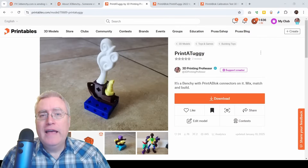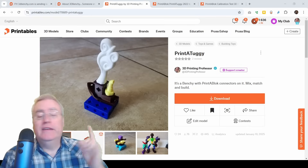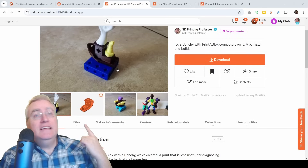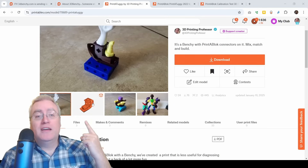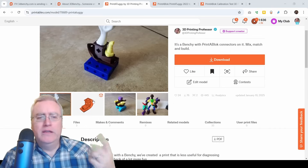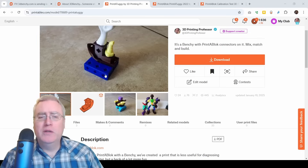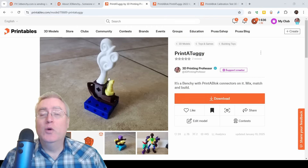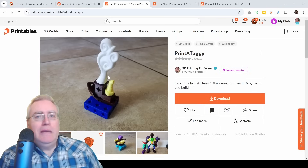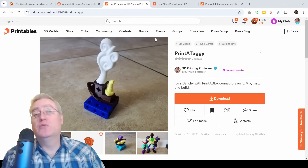I myself have actually made a remix of the Benchy with printer block connectors in it. I lost most of the benchmark elements in doing this. The body was completely remolded, but the bow and body of it are mostly from the original. There's a good chance this is going to get taken down, which I wouldn't feel too terrible about, but I did rename it a little bit to maybe do some misdirection and get their attention away from it. So if it sticks around, that'll be why.